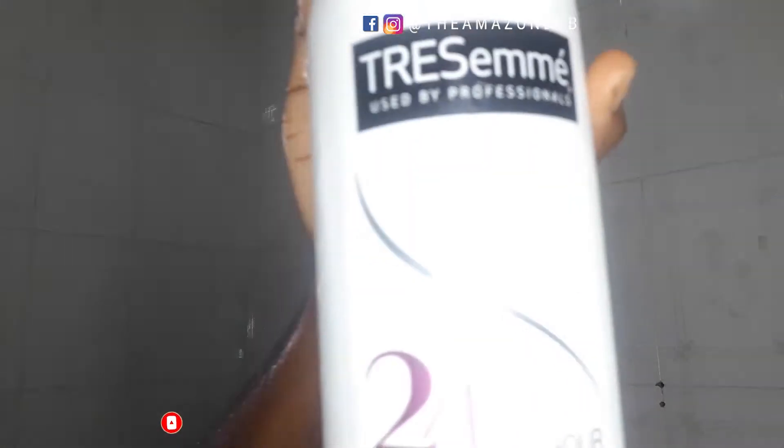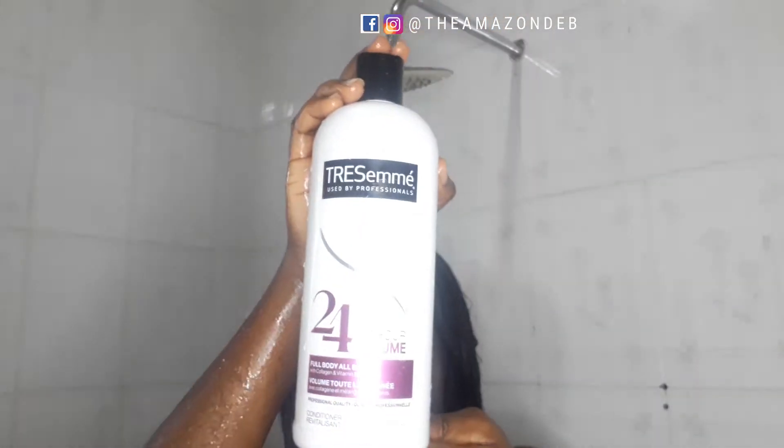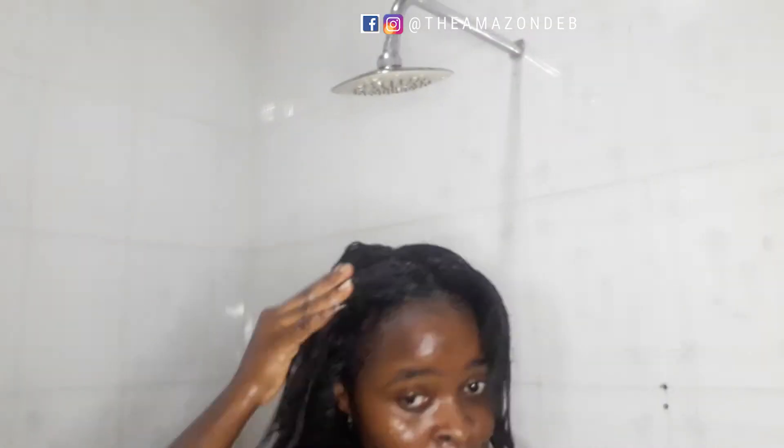Then I go in with my TRESemmé conditioner. If you're a regular on this channel, you've definitely seen me rave about this product. I apply it all around my hair and let it sit for two to three to five minutes. I also use my comb to detangle my hair while the conditioner is on, then rinse out the product.